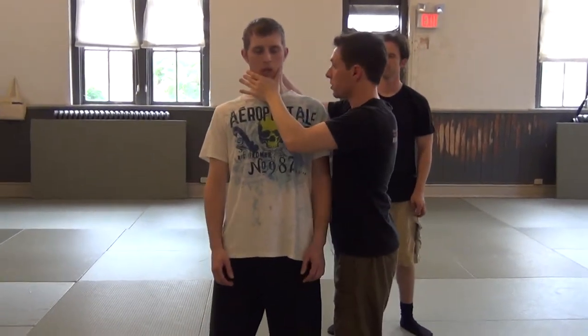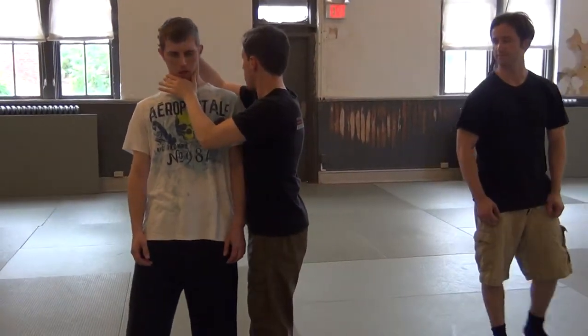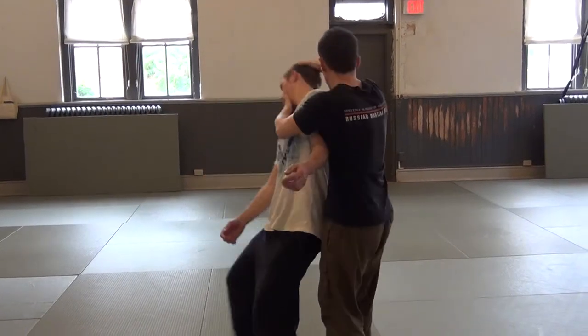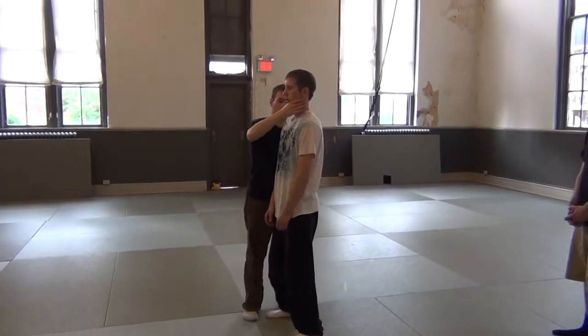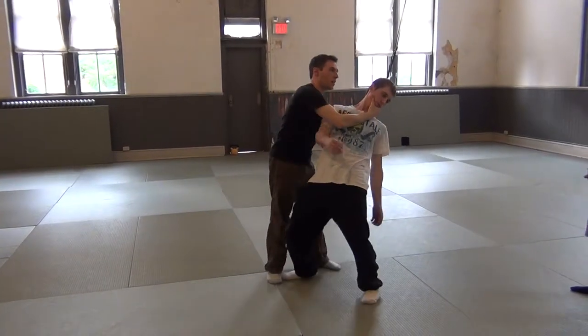We all probably know this from any sort of martial arts experience that we have. As we take his head backward, just pushing directly in. And at that second angle, I'm not even trying — I'm stopping here and I'm going to go back. He wants to go.